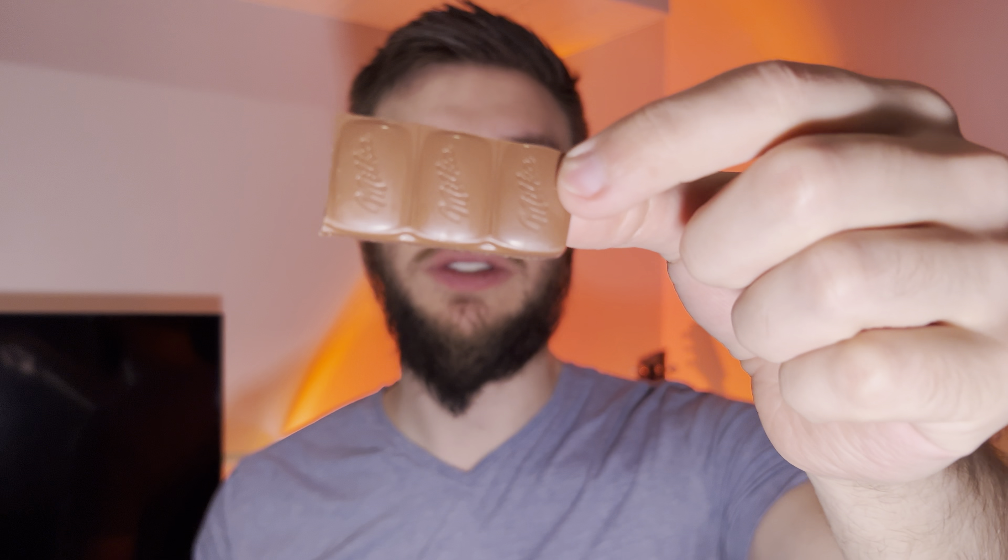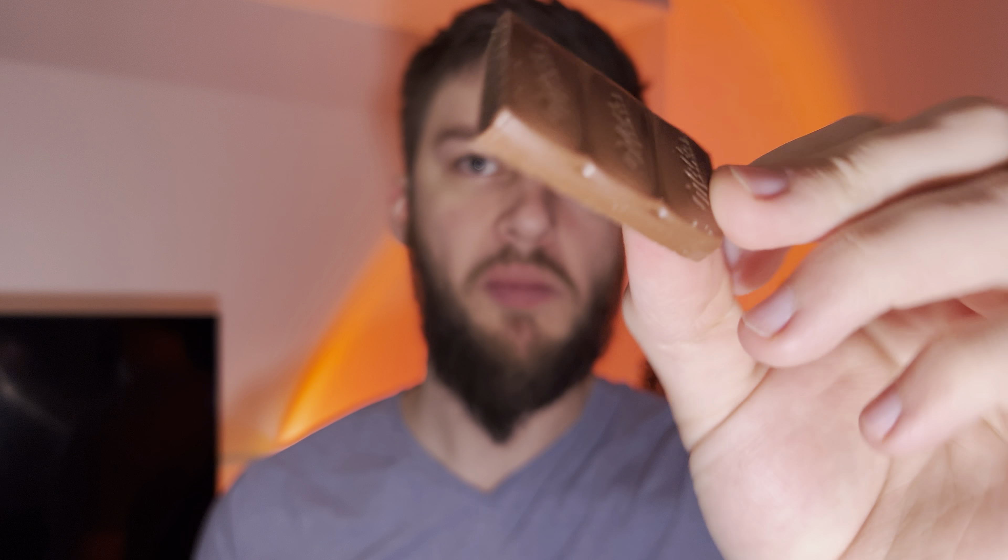Here we go — comes in little pieces like that. That's good, real authentic chocolate flavor, not too sweet. Tastes like real chocolate, like cocoa — not as sugary as some other chocolate bars out there. It still has 30 grams of sugar but it doesn't taste as sugary. You can taste the milk in it.